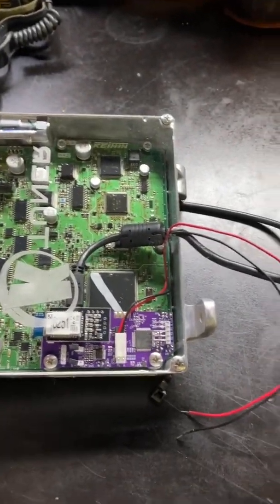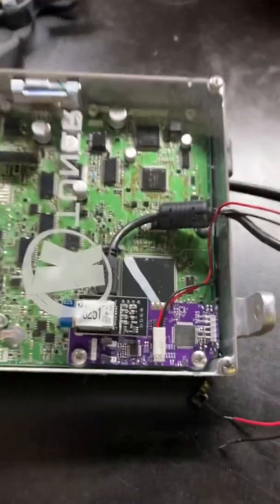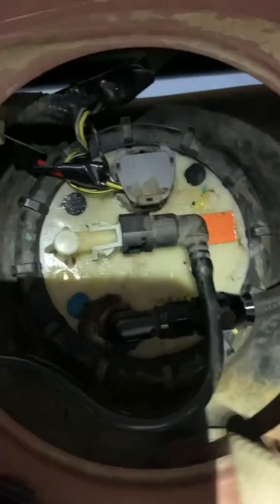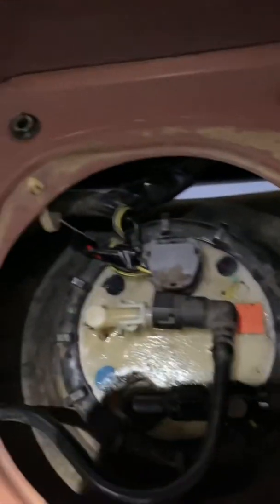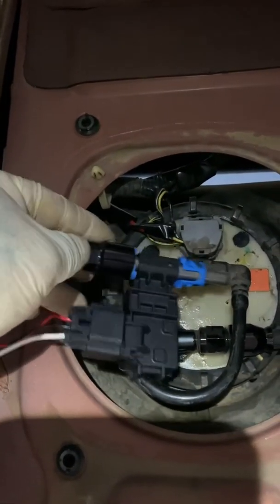I'll be installing a flex fuel sensor today. There's the two-pin connector that goes on the R1 on board on the K tuner. Here's my fuel pump setup — I'm using the stock return line. The cool part is that this flex fuel sensor goes directly into this connector.